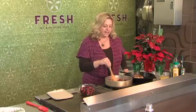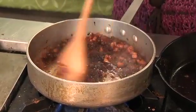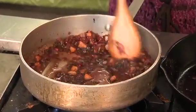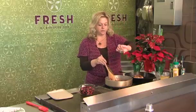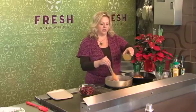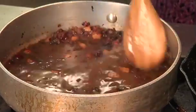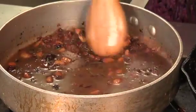Deglazing gets all the little brown bits off the bottom of the pan and all the good flavor going. Not too much balsamic vinegar because that tends to be a little overwhelming. Then I'm adding some fresh rosemary and chicken broth, and you're just going to let it reduce and thicken — it'll be sort of like a chunky barbecue sauce.